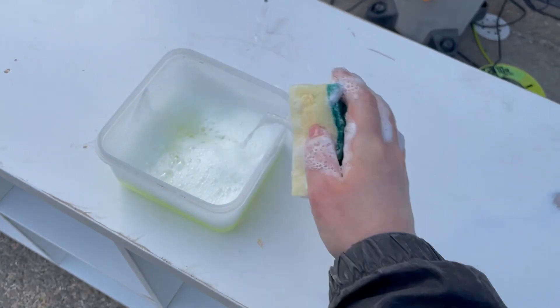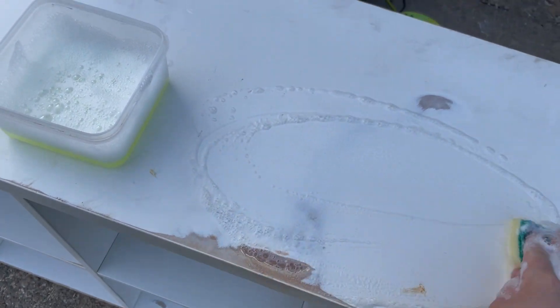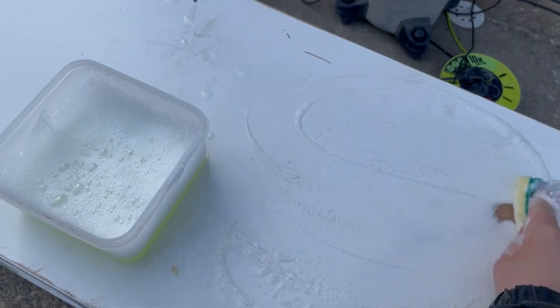After all the sanding is done, I need to give it a quick wash down again with sugar soap. I've sanded the whole unit down with 120 grit and then sugar soaped it again, just to get all that excess dust and grime off. I've brought it inside because I find it easier to paint inside this time of year, since it has to be a certain temperature to dry.